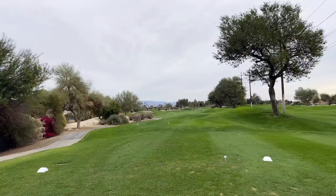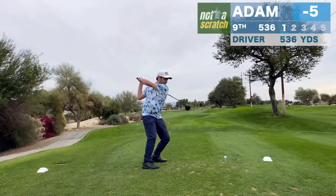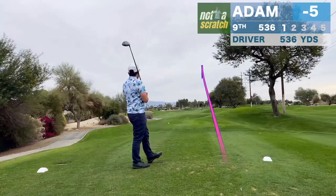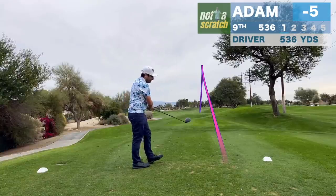Okay, so how long is this one? 536 yards — we're going for this one in two. See that's perfect — if that would have been a draw instead of a fade that would have been my best of the day. But it was a fade.